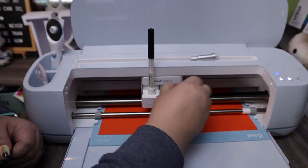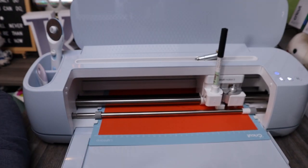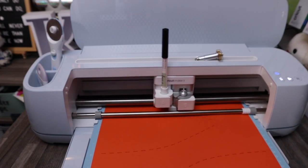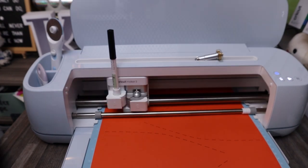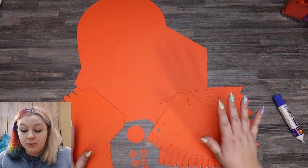Now it's done with the writing and the scoring, so we're going to change the blade to the fine point blade. Everything has been cut and we are all ready for assembly.